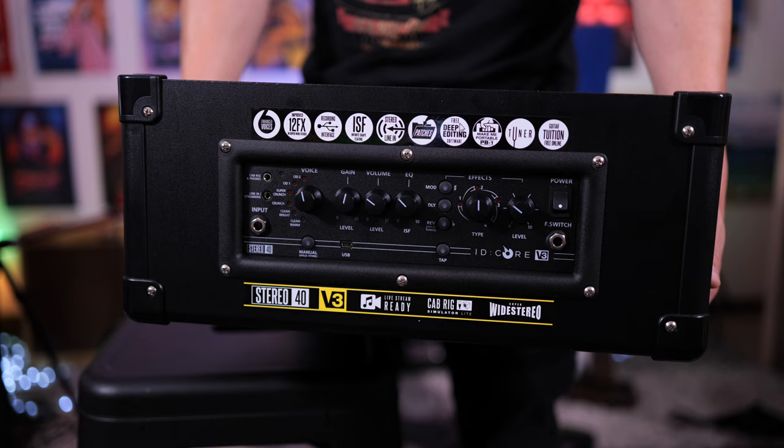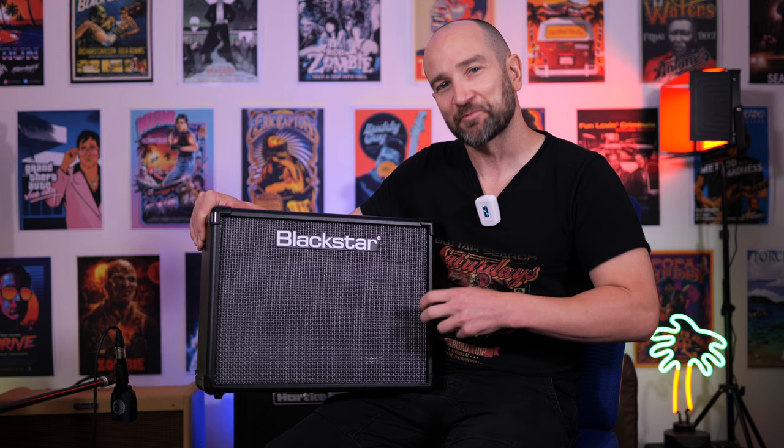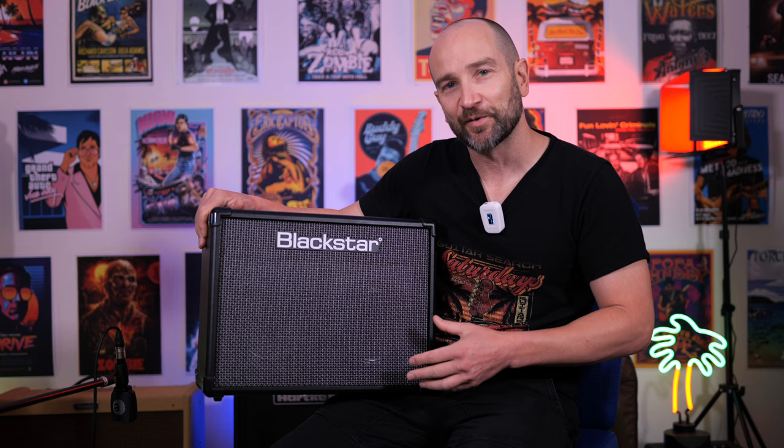If you want to fully customize this amplifier and get the most out of it, there's also a USB port on top. You can hook it up to a computer and use Blackstar's free deep editing software, which gives you full customizability over the amp. I've had so many requests over the years to review one of these iD-Core amplifiers, so again a massive thank you to Sky Music for the loan. I'll link it in the description below. This thing is great if you're into heavier tones, and I'll talk more about that at the end of the video.